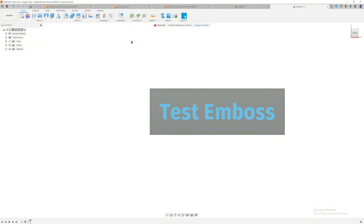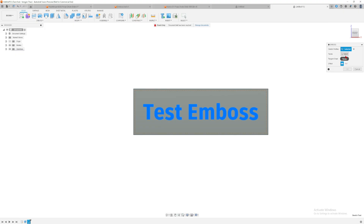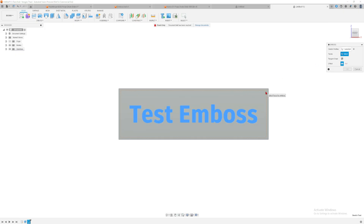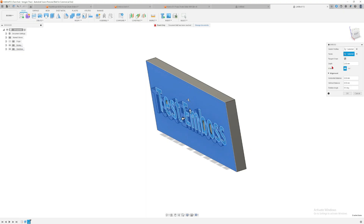Finish the sketch. You can just extrude on a flat surface, but if you have a curved or irregular surface you want to use the Emboss tool. Go to Create > Emboss, click on the text, then click Face Select and select this face. The depth is two millimeters and the effect is 'Embossed.' There's a Debossed option too, but we'll use Embossed for this first one. Click OK.